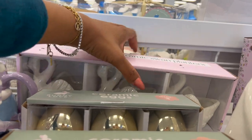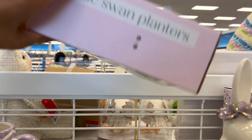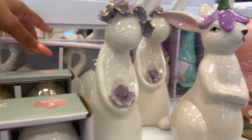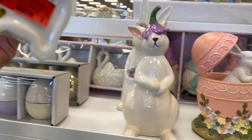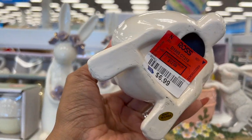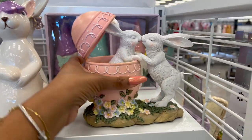And then look, they have swans back here. Oh my gosh, so cute. How much are the swan planners? $12.99. And then look at these — these are really adorable too, $9.99 for these. Love this one, $6.99. And they have the egg, $8.99.